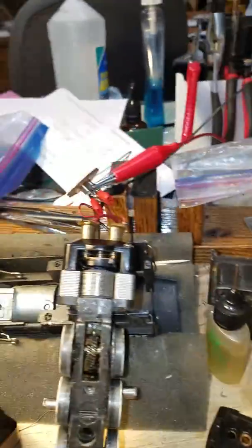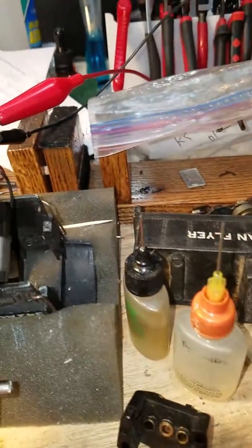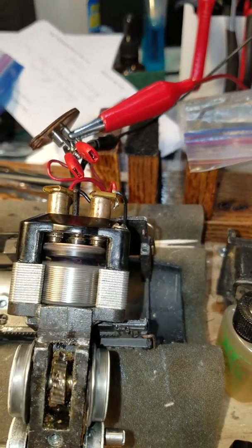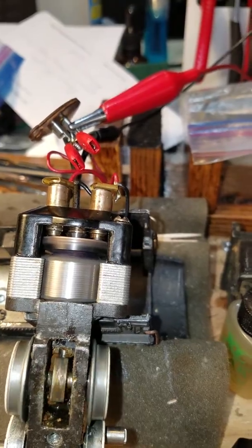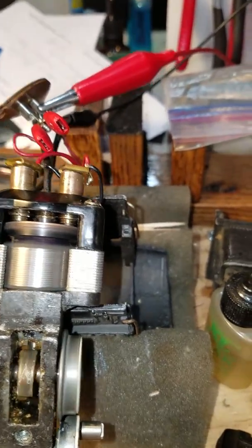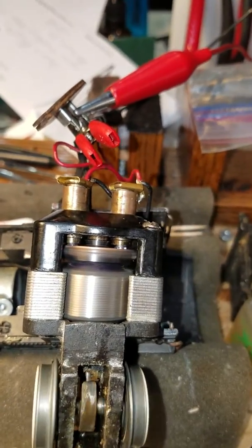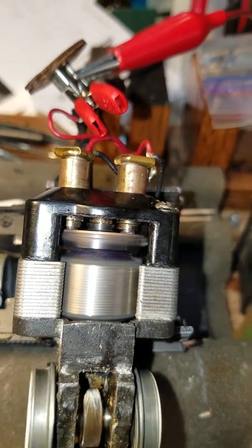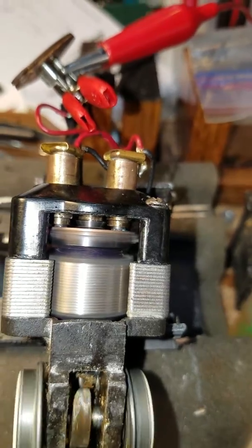Just got the motor back together. Did some cleaning and tuning and adjusting. It's just over one amp, and it never gets over 1.7 amps at 15-16 volts. It sounds really strong. I cleaned it up as good as I could — new brushes, new springs, flattened out the armature.